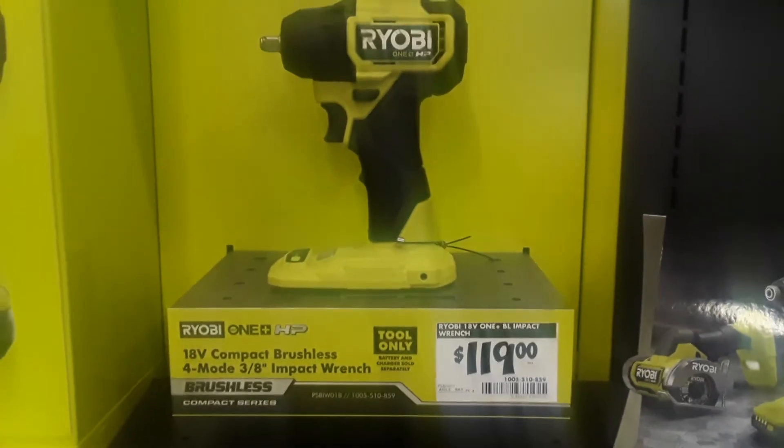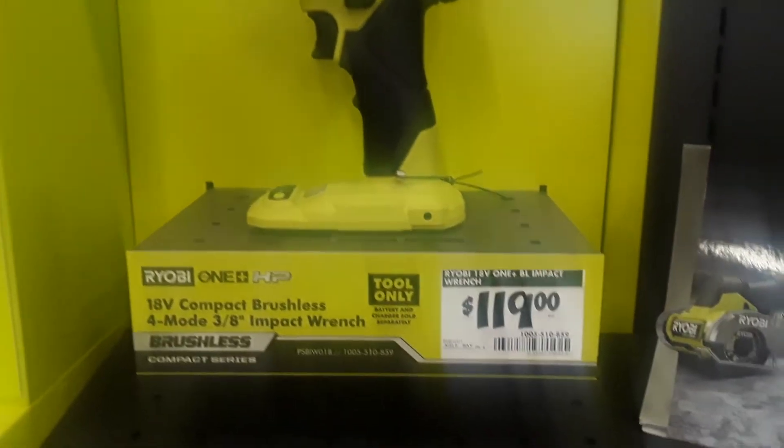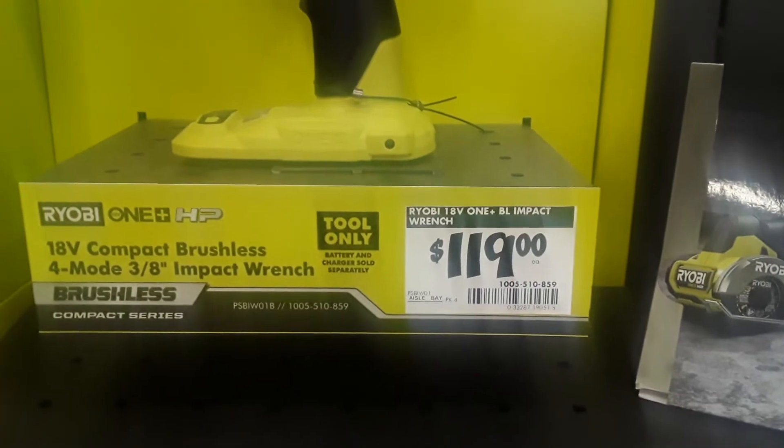For anyone thinking about buying Ryobi tools, this is a rip-off. $119.